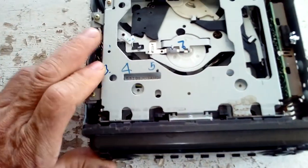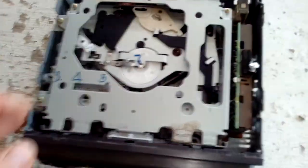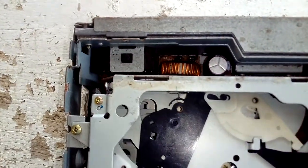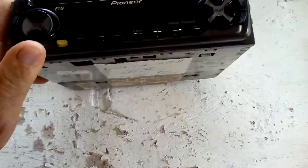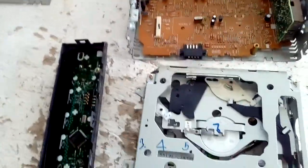I took the top cover apart, and what you can see here is the CD player and some copper. I'm going to be taking the whole thing apart step by step and I'll be pausing and recapping as I go.